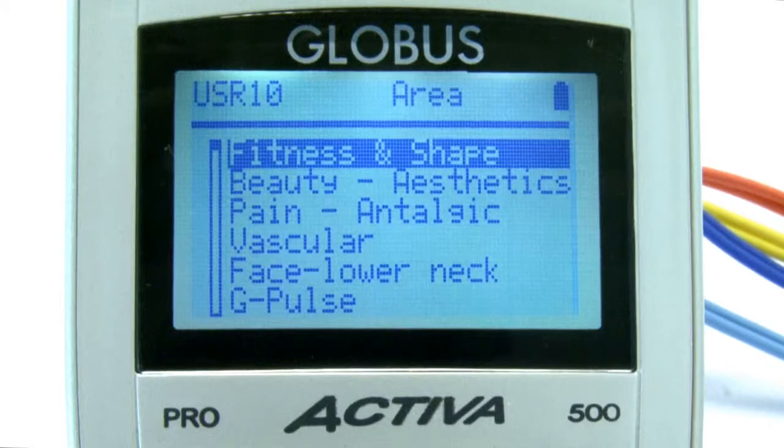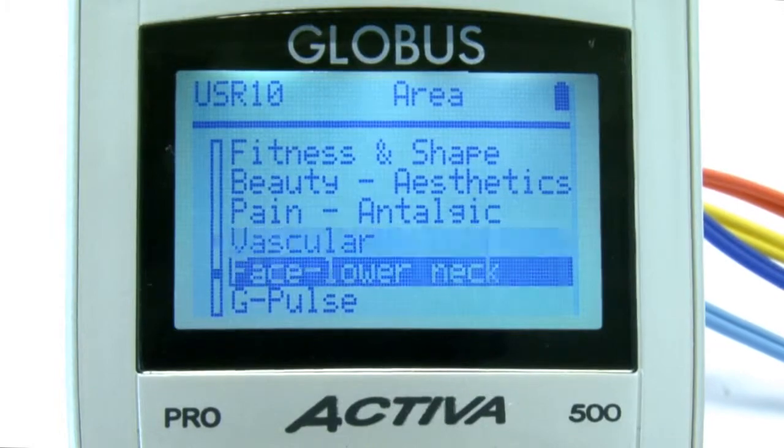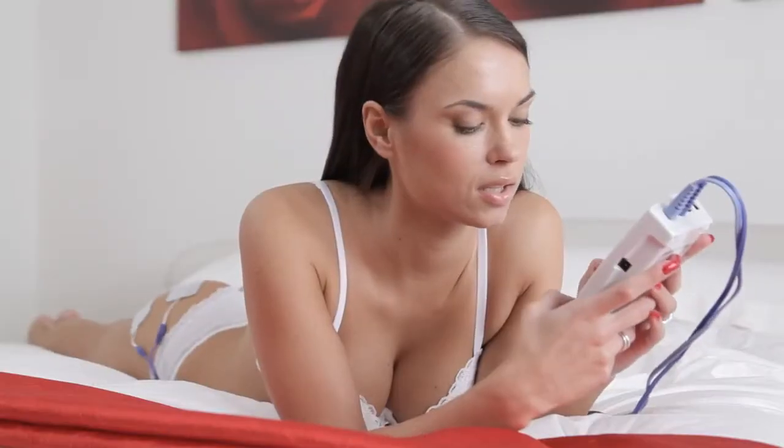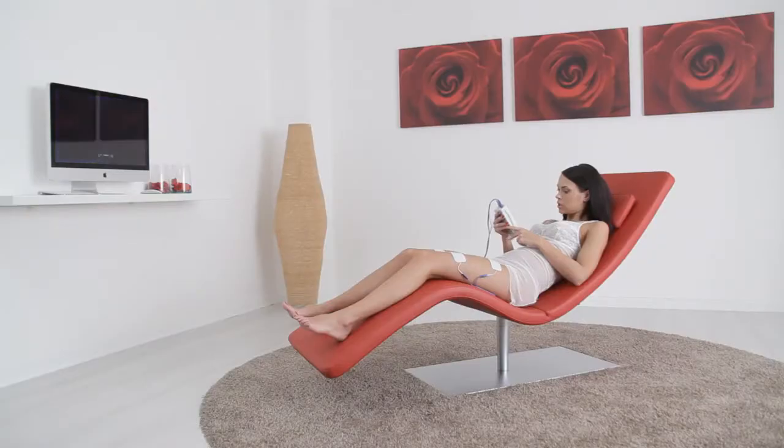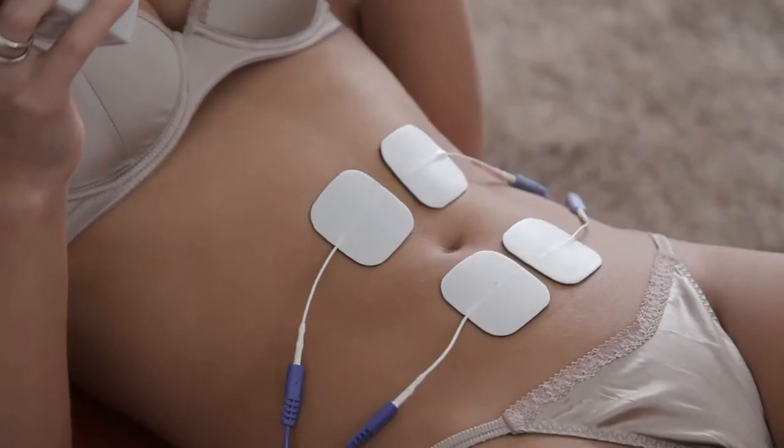The Globus Activa 500 Pro is your personal spa. You'll be able to enhance your body with treatments for toning and skin elasticity, as well as toning, energetic, and connective massage. You'll also have access to precious and essential treatments for face and breast.